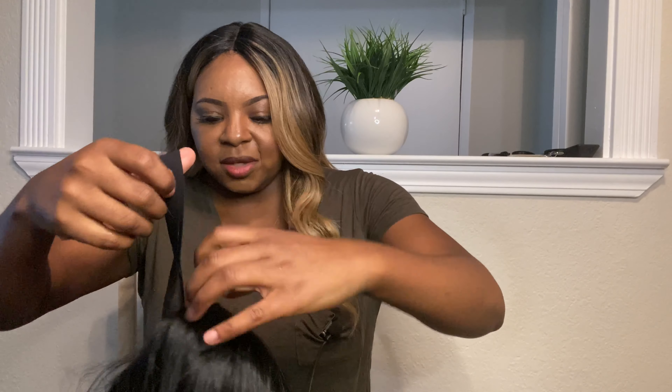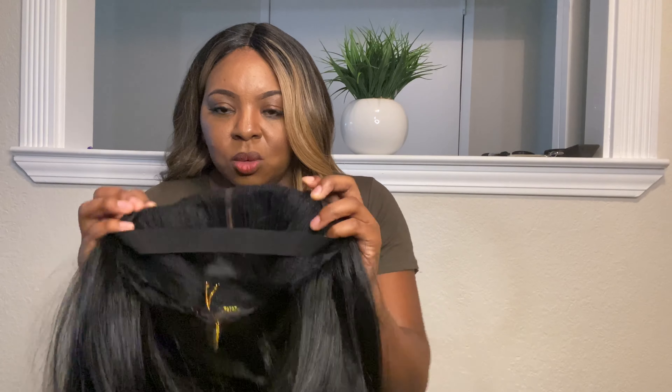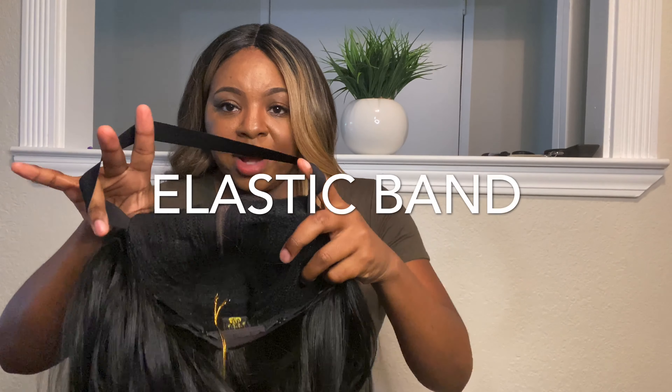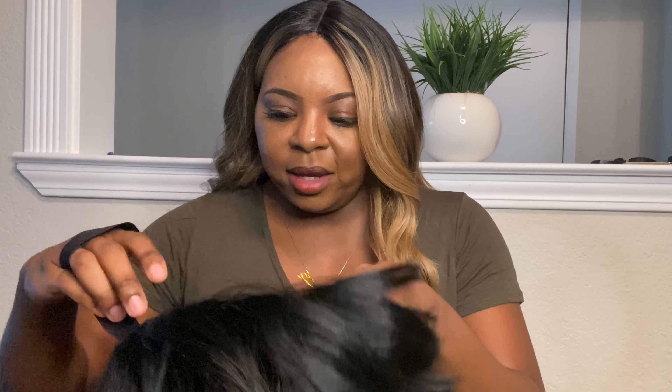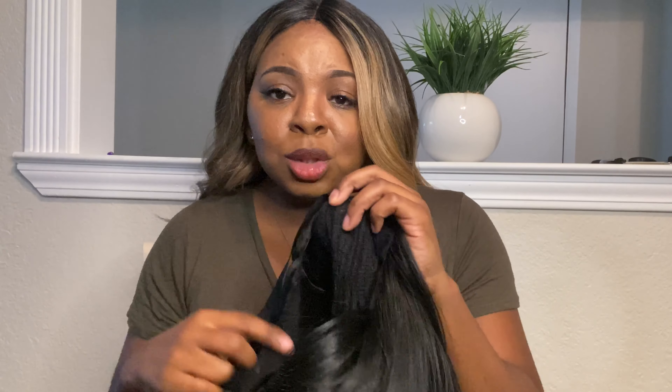All right you guys, so let's look at the cap construction before we get into the actual wig. So inside the cap you will see two combs in the front and an adjustable strap, and one big comb in the back. I personally do not like adjustable straps because it makes the wig too tight for me.